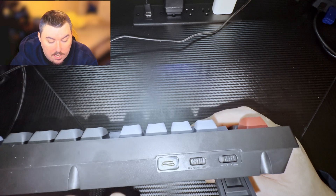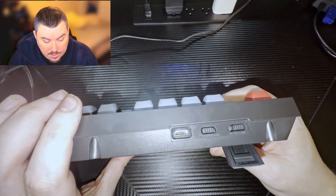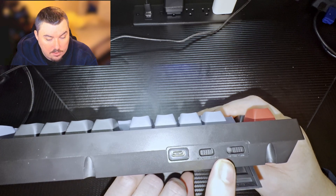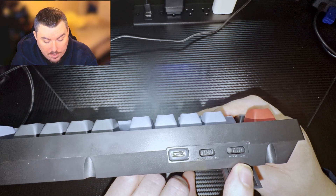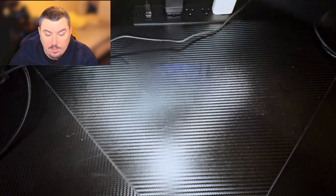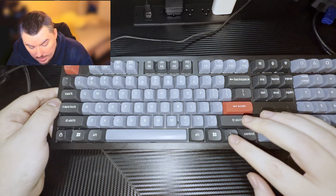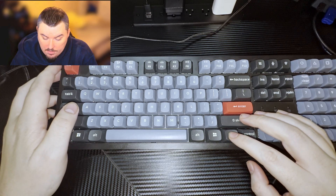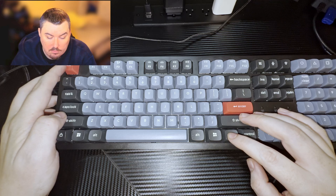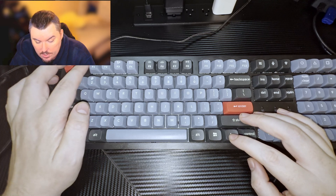There are buttons up top — there's the USB-C port, and one switch lets you toggle between Windows, Android, Mac OS, and iOS. There's also a switch for connectivity: on the left side it's Bluetooth, on the right it's wired, and in the middle it's off. So turning it to Bluetooth activates Bluetooth mode. Pairing is pretty easy — I believe you just hold the function key and then F1 for a couple seconds and it shows up, though I don't remember exactly since I already have it paired.